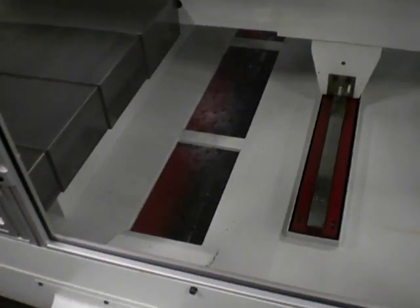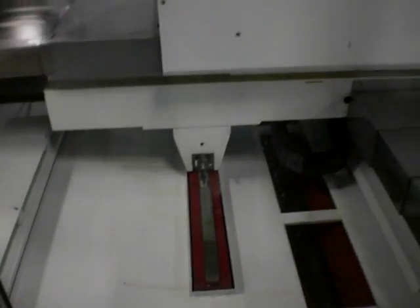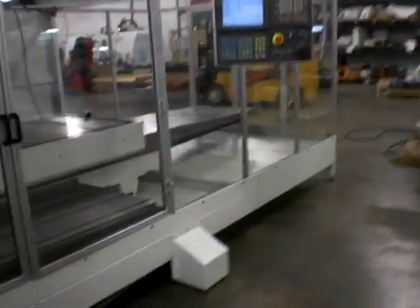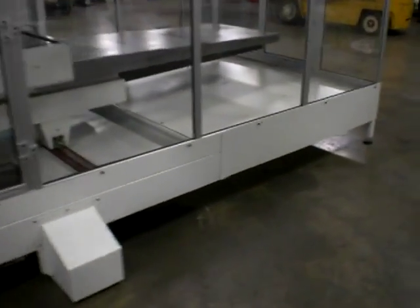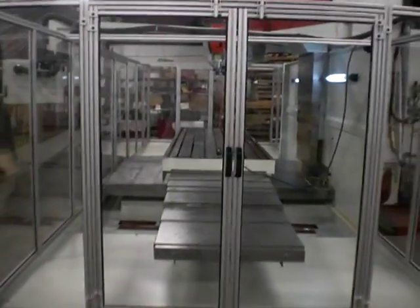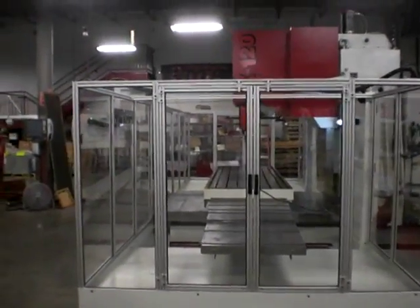The dual helix type chip augers remove the material along with a wash down system. The fully enclosed Lexan guard features a rigid sheet metal base for leak-proof operation. The dual doors on the side of the machine open up to give full access for cleaning and for extra long parts.